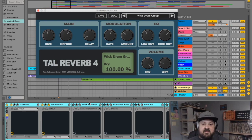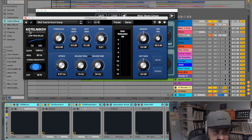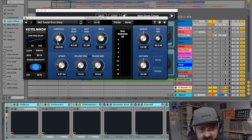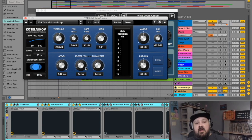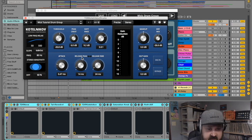Next we're going back to Tokyo Dawn Records — this is a compressor called the Kotelnikov. This is honestly the most fun I've ever had messing around with a compressor. We have the basics: threshold, ratio, attack. The release is unique — most compressors let you choose between peak release, which is usually harsher and more aggressive, and RMS release, which is usually smoother.